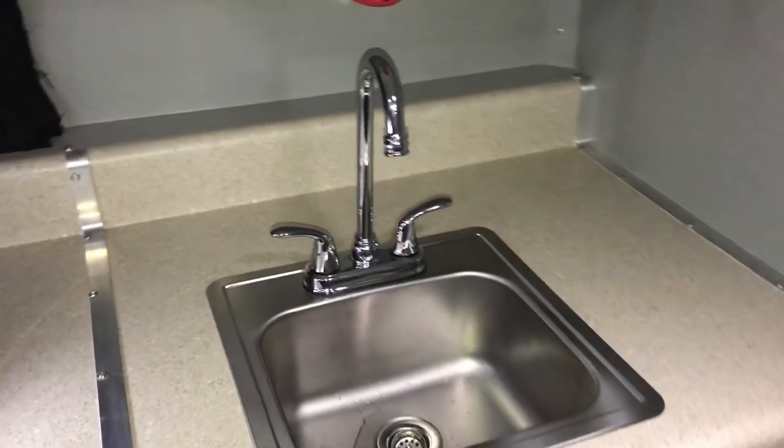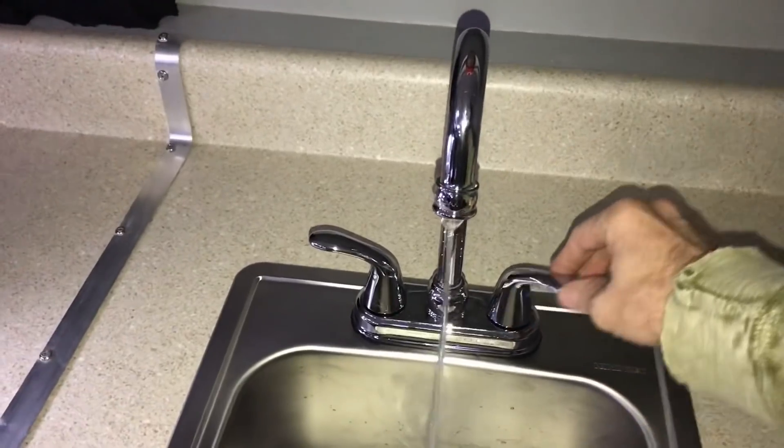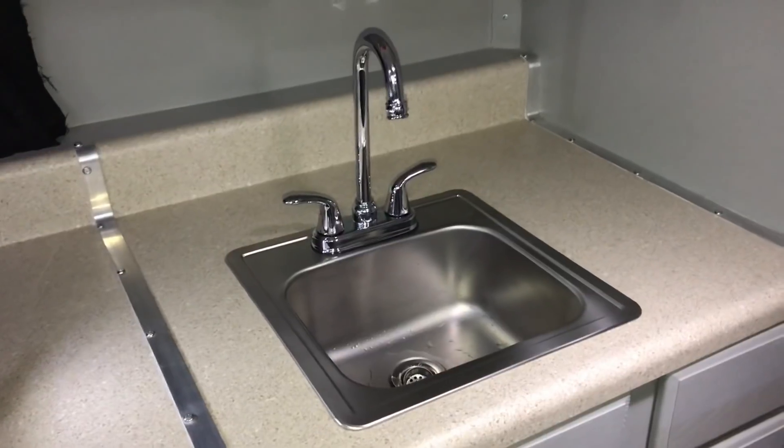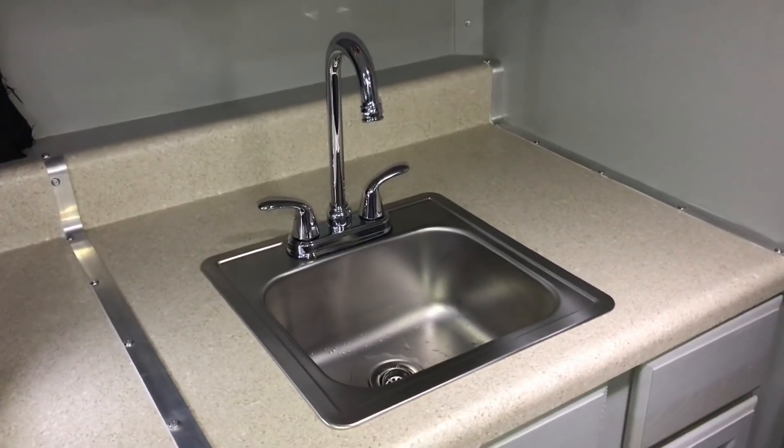In this video we're building a simplified on-demand pressurized water system for your RV, camper, van, or off-grid tiny home. This is part two, so if you haven't seen part one click on the card above, otherwise let's continue on.